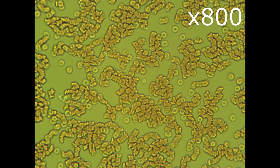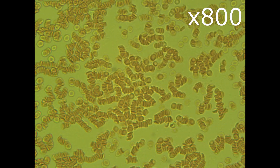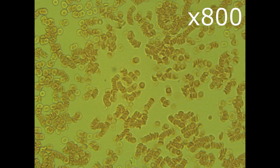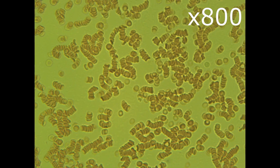Evidently the blood condition is slightly changed. It is noticeable that chains of glued erythrocytes started to form islands. Let's have a closer look zooming to 800. Indeed the length of the chains becomes slightly longer. I can also observe that they started to glue to each other forming the islands. What got my attention is there is still some space between them.